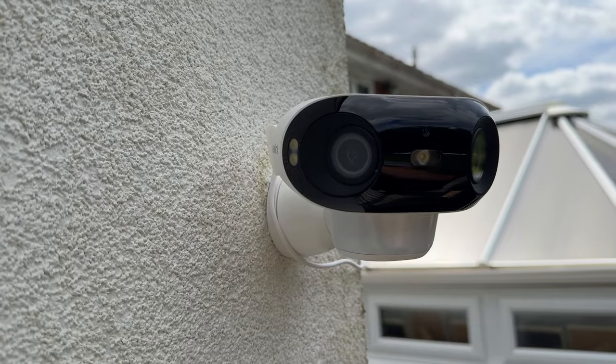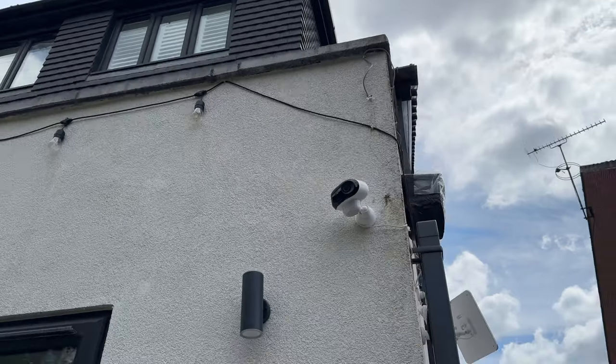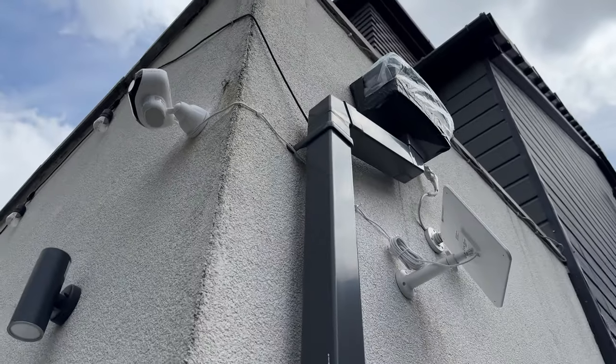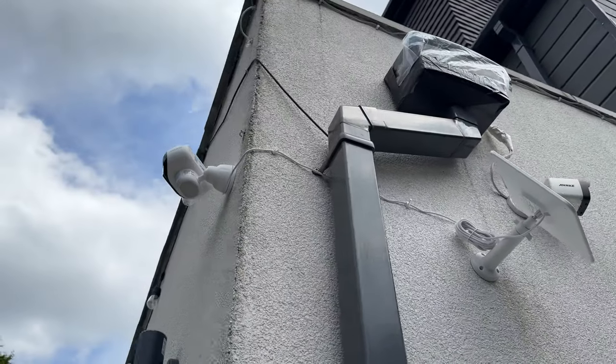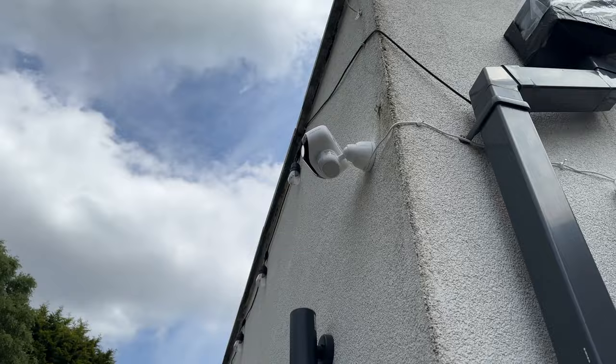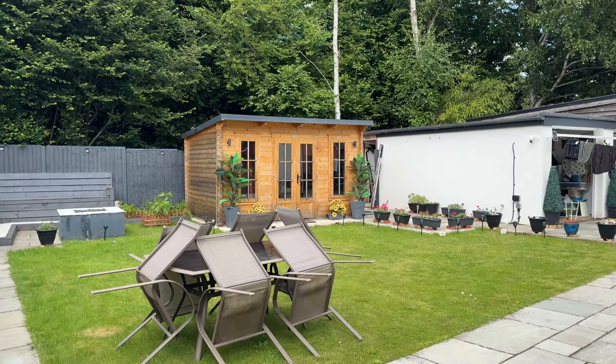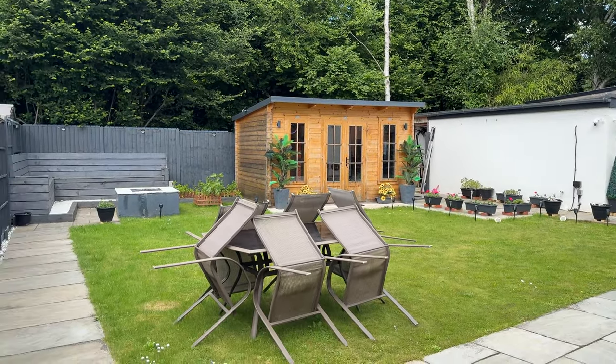I've just mounted this on the corner of my back wall and connected it to the solar panel, which is just around the corner where I get more sunlight during the day. I've tested the Wi-Fi connection — the main router is in the room behind this wall — and it works very well. Now let's take a look at the footage of my back garden.